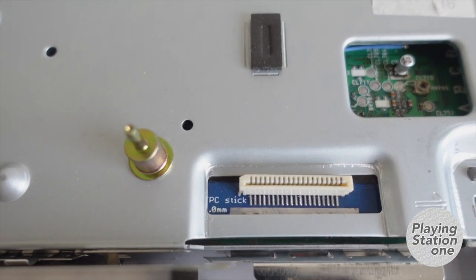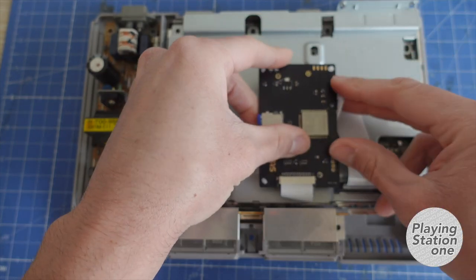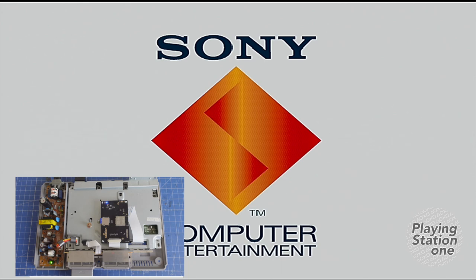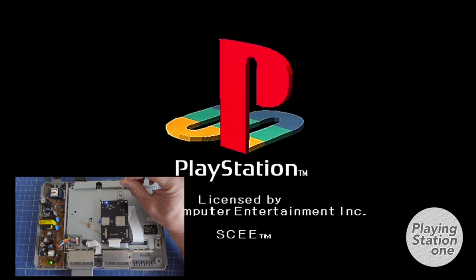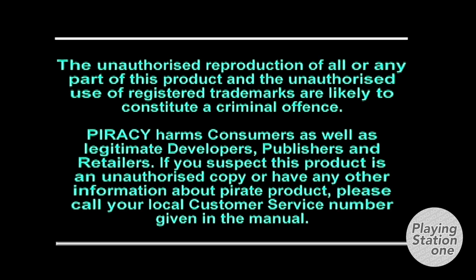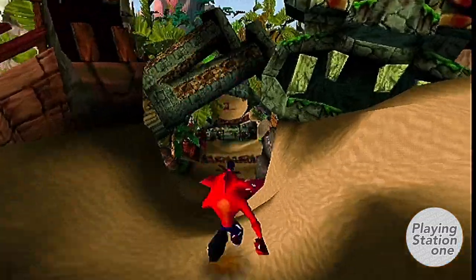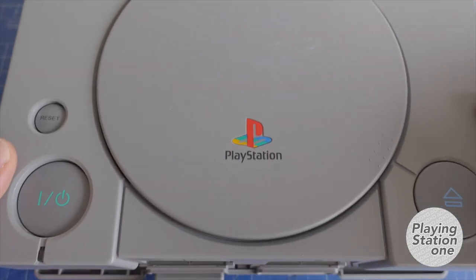It fits perfectly and it's gorgeous. Connecting the xStation this way is much easier and allows you to change the cable connector without needing to disassemble the whole console. Let's power it up. Hope you enjoyed — remember to subscribe!